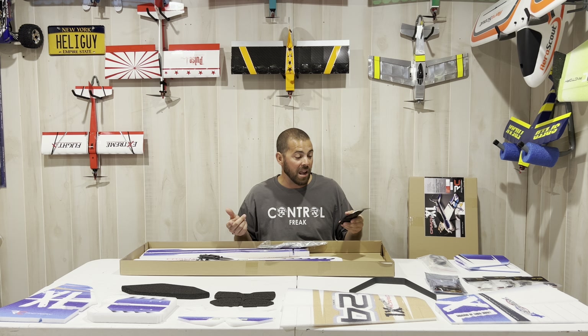A few extras I bought to go along with the build besides the power combo: I picked up two of the 1800 Crack series LiPos, which already have the XT60 connector that matches right up to the ESC — no soldering, you're good to go. I also bought the Twisted Hobbies control surface angle meter.